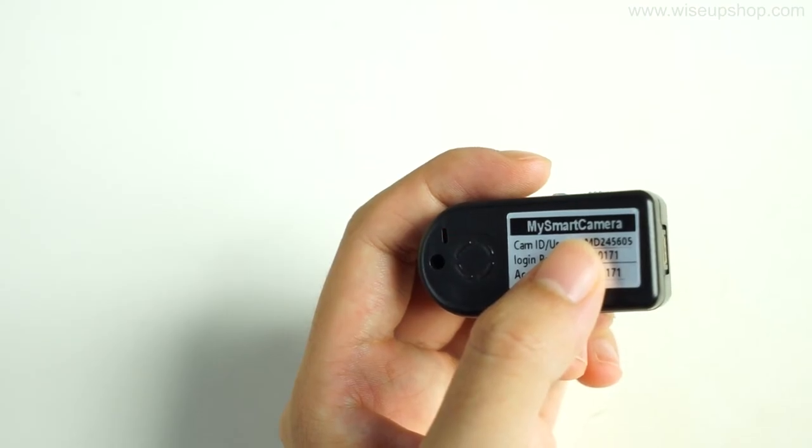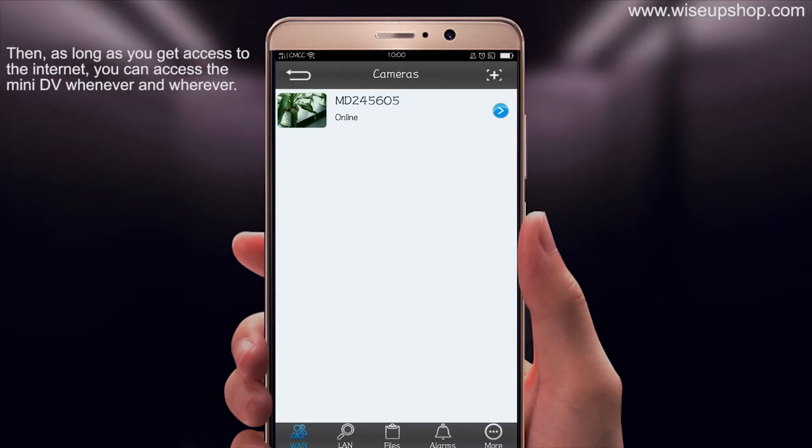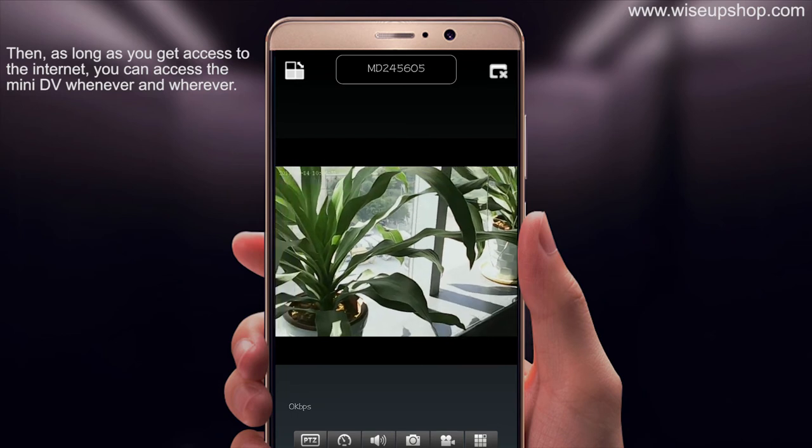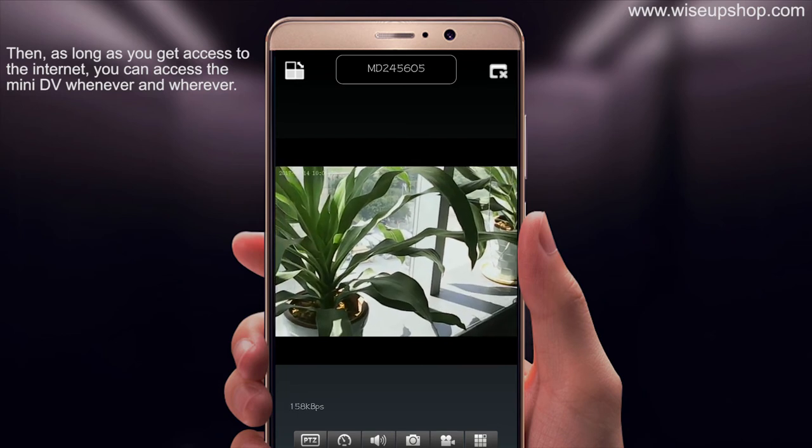The red indicator light will keep flashing. Then, as long as you have access to the internet, you can access the main DV whenever and wherever you are.